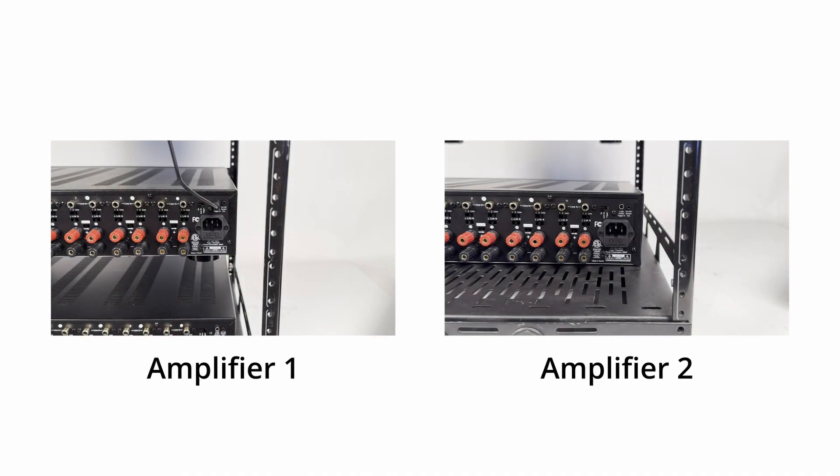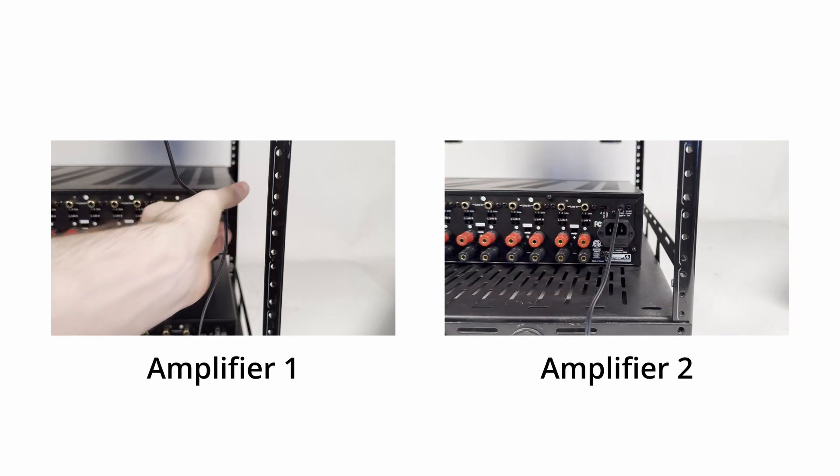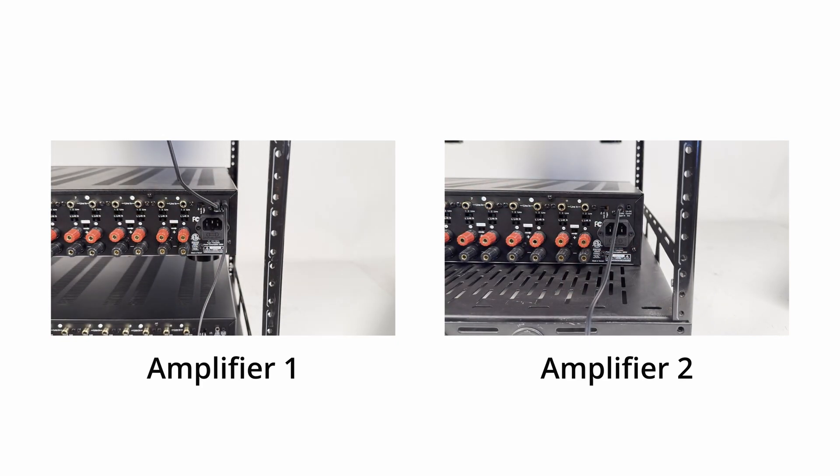For Link 12 systems, we include a separate 2.5 to 3.5mm cable to go from one amp to the other. The smaller end goes to the first amp, and the larger one goes into the second.